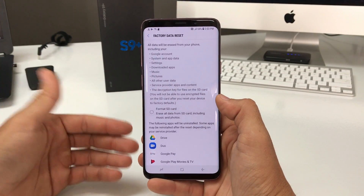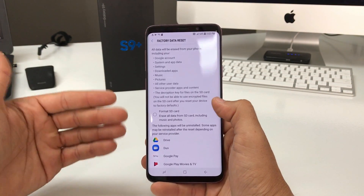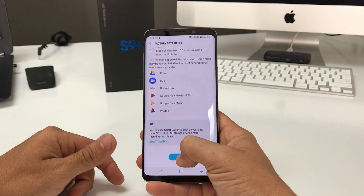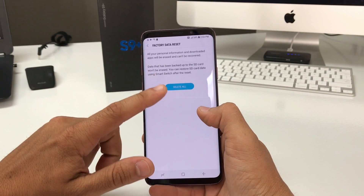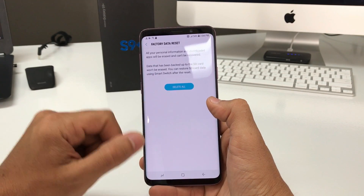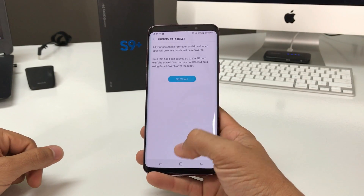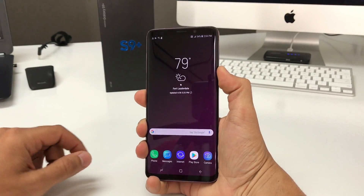If you want to keep anything, make sure that you back it up before going through with this. Once you're ready, scroll down and hit Reset. It's going to ask you to hit Delete All — once you press Delete All, the reset process will begin and the phone will be completely erased.